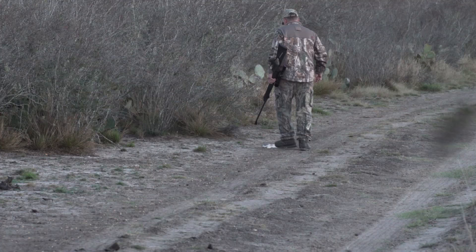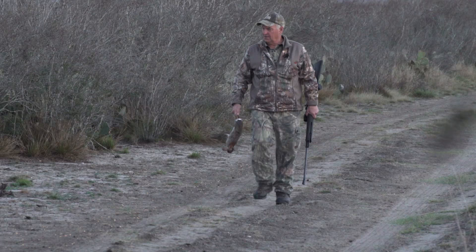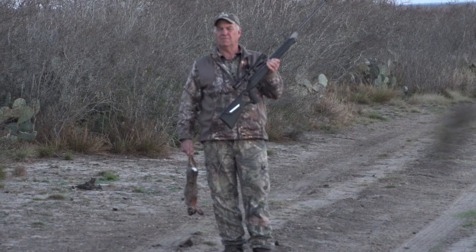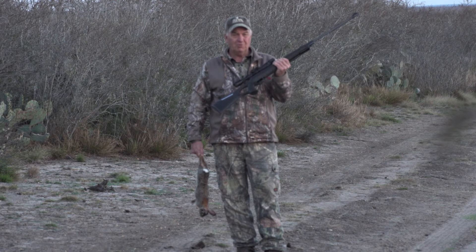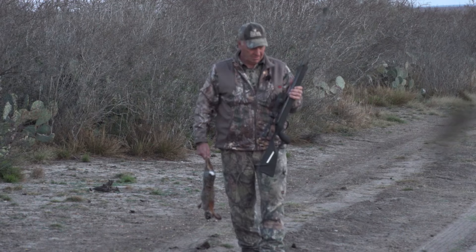Look at that. Hunting cottontail rabbits with a Diana air rifle. This is a .22 caliber AR-8. It comes in a .177 caliber as well. But this little gun right here — the trigger is absolutely phenomenal. It is a sweet shooting air rifle, and for the money, you cannot beat this. This is the Diana AR-8 air rifle, and it is just a break barrel air rifle, but I'll tell you, it's a sweet shooting one.